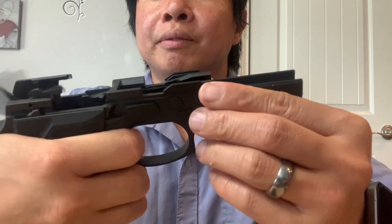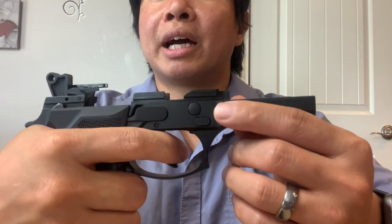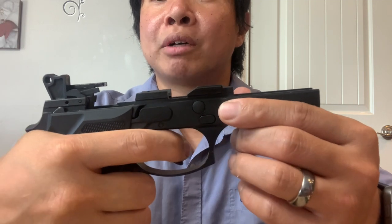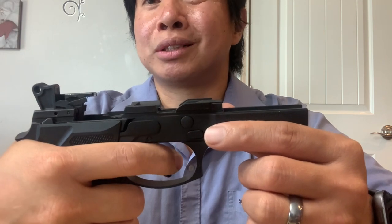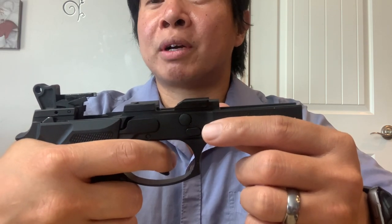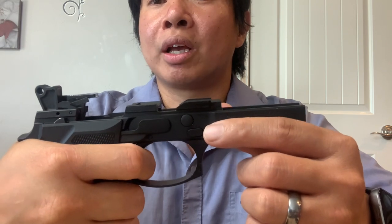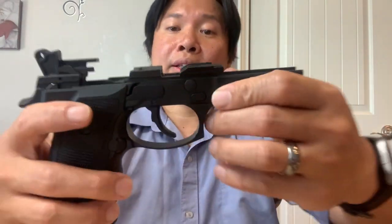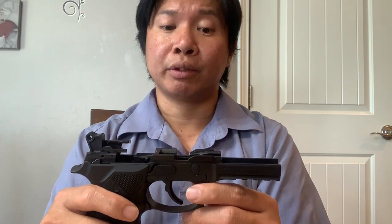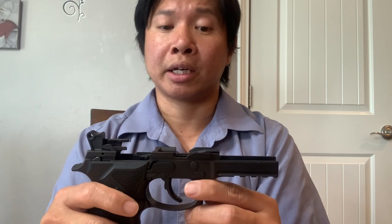The trigger is pretty good, pretty crisp. I don't have the tool to measure the pull weight, but from my experience it's about four pounds. Not too bad. My first time shooting this from 30 yards or so, I shot the whole 18-round magazine and out of 18, I got 15 that hit the metal target. So pretty good for my first time shooting the gun — pretty accurate.